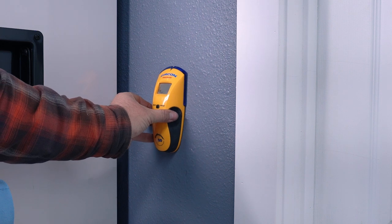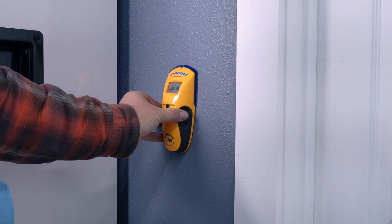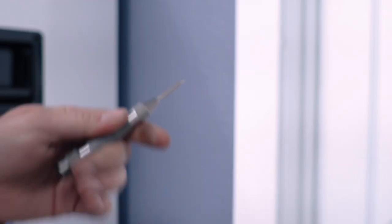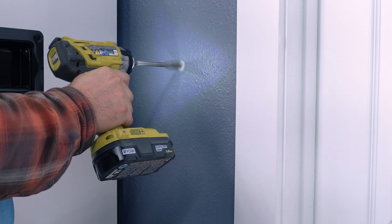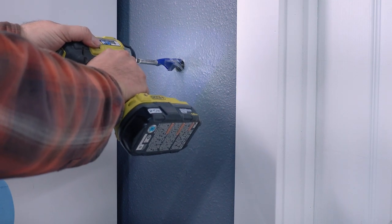After I got that figured out, I found the stud so I could run the pipe right along the stud and have a good anchor point for it. Next, I marked the center of the hole with an automatic punch, drilled it out, put the pipe through, had to drill out a little bigger, and then we're good to go.